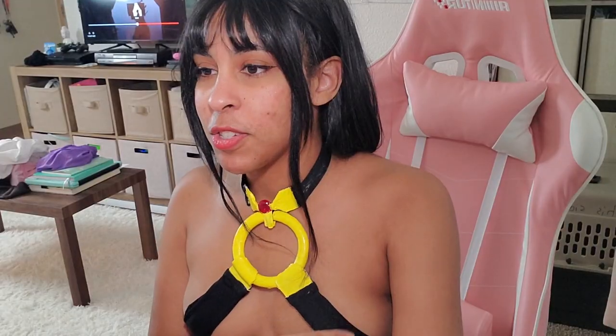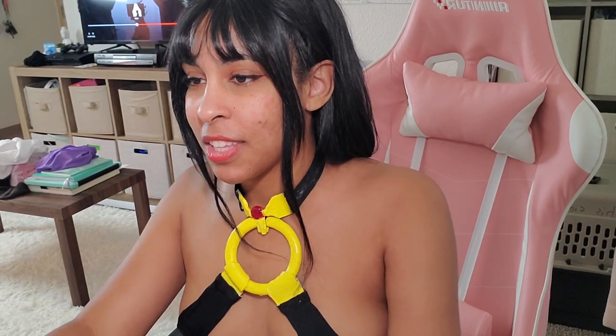My boyfriend has no idea that I'm cosplaying this, so we'll see how this goes. Are you ready for this? Close your eyes. Like, close them. All right, and open them.